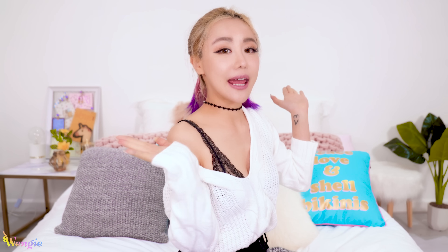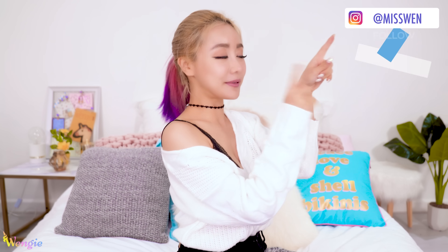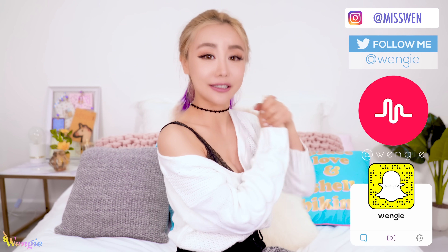So did you guys learn something new today? I hope these tips helped you, and if you tried them out, don't forget to hashtag Wengiecorns on social media. Also follow me on Instagram, Twitter, Musical.ly, or Snapchat to see what I'm up to during the week. And let's have a look at what happened on Reactycorns this week.